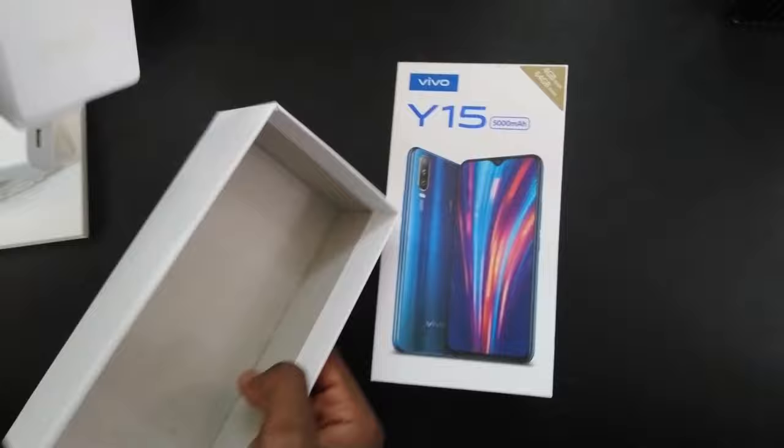That's all you get in the box — no headphones included. Now let's check out the phone itself, starting with the design.